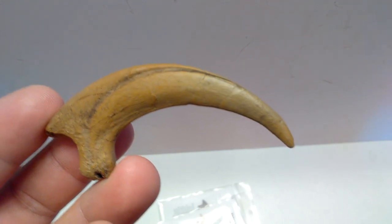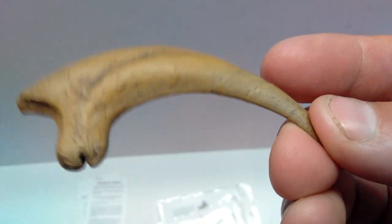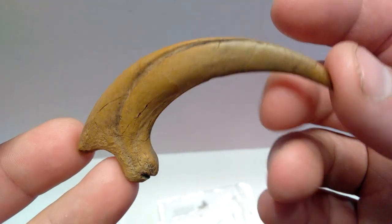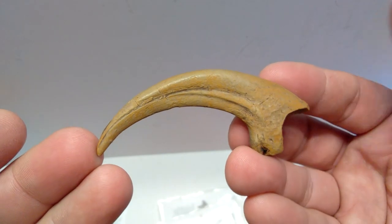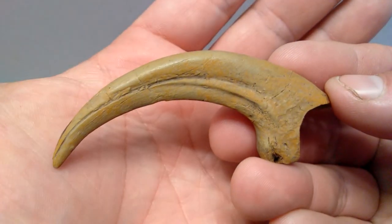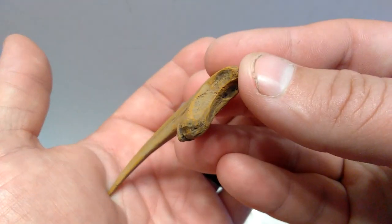Just like each release we've looked at, every ounce of detail from the actual Deinonychus claw is perfectly present. Even the little cracks from the original specimen are beautifully cast into this replica. Just look at how sharp it is — imagine being attacked by a Deinonychus. Not something I'd want to encounter, though I'd love to see one in real life. The detailing on both sides is absolutely insane.